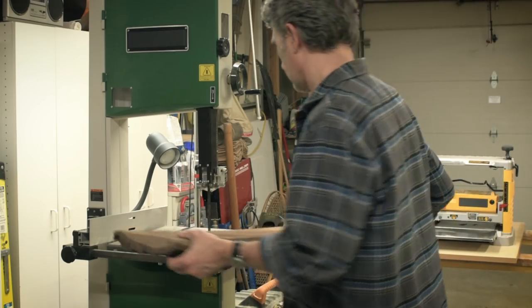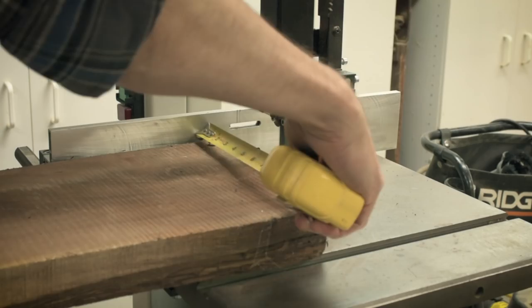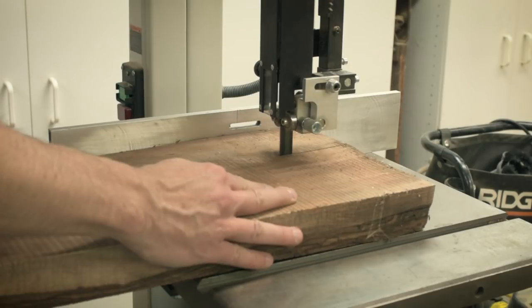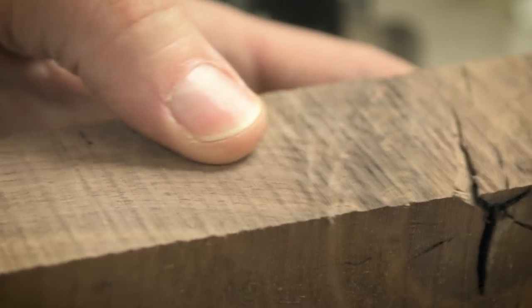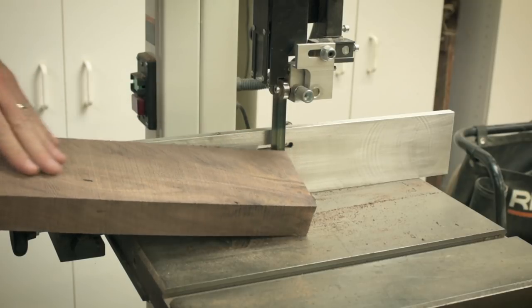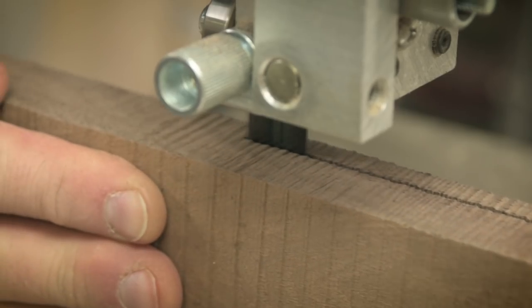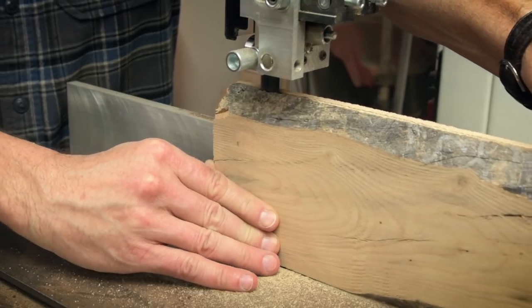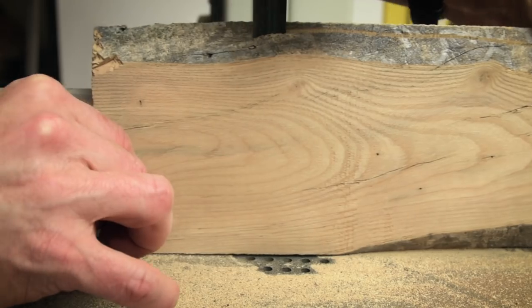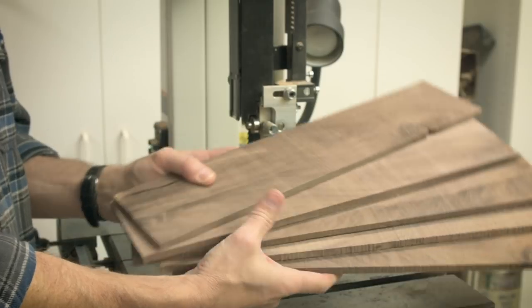I was prepping all the pieces to be 18 and a half inches long, 4 inches wide, and then I was going to resaw them to a rough size of a quarter of an inch thick. I'm new to working with Walnut and I really like the smell of it when it's cut. This three-quarter inch wide bandsaw blade really made some nice cuts.